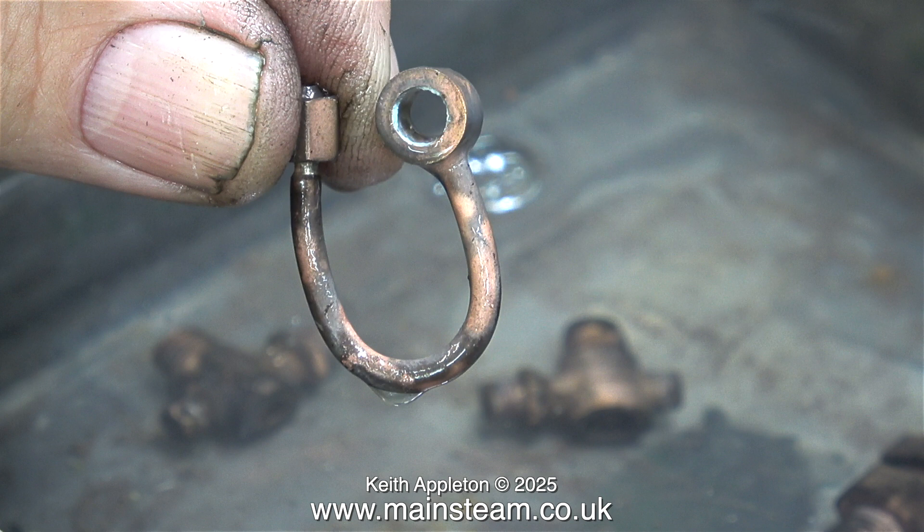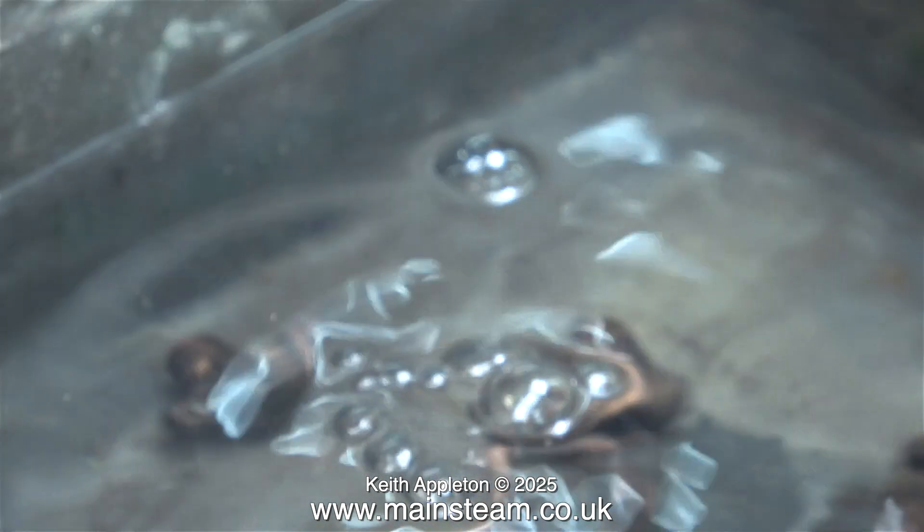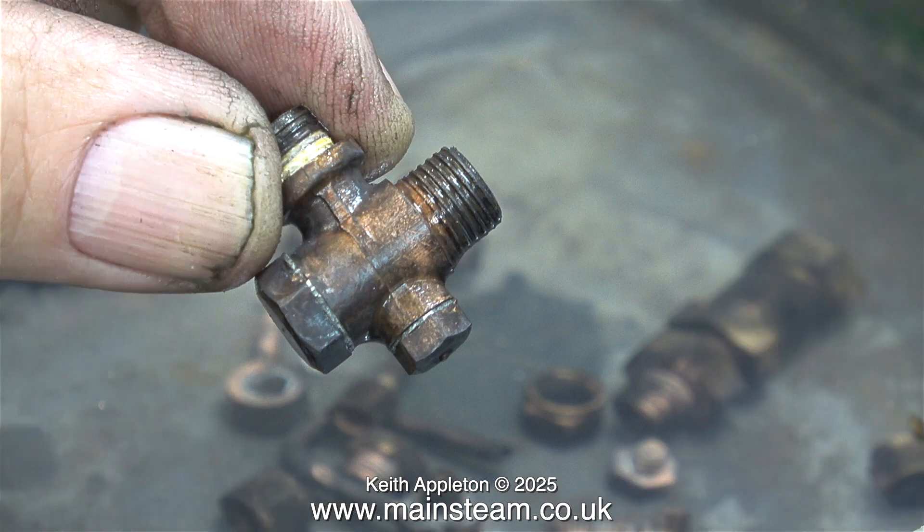This is one of three siphons for pressure gauges — the other two are unserviceable. This is the check valve unscrewed from the 504 boiler and I don't think this one is going to be quite so easy to dismantle.